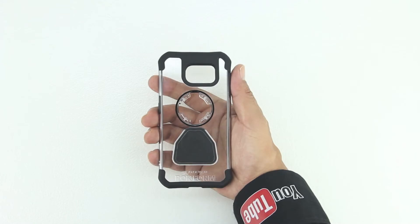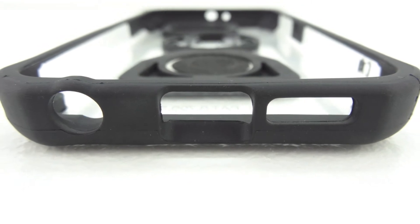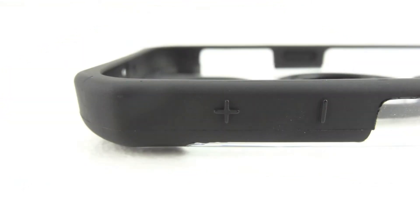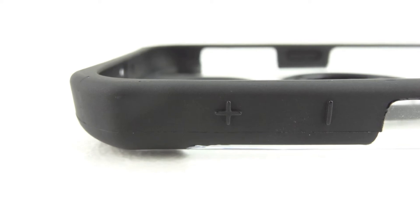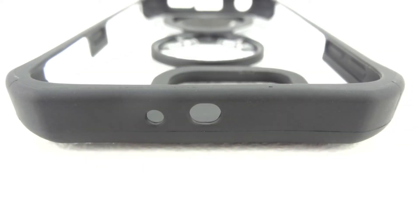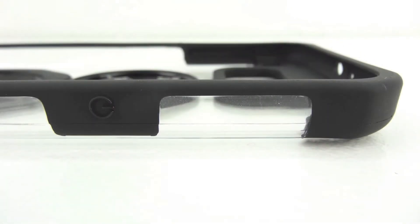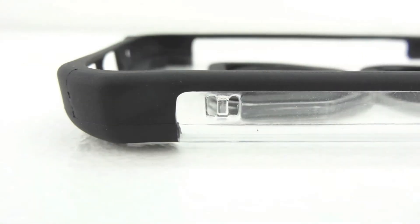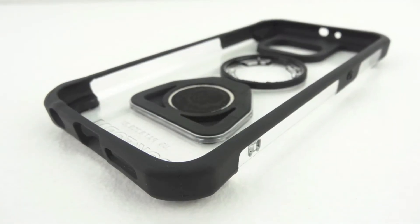The case has some nice weight to it and feels excellent in the hand. Taking a closer look at the bottom of the case you can see we have a cutout for our 3.5mm headphone jack, our micro USB charging port, as well as our microphone and speaker. On the left side of the case our volume up and down buttons are covered. On the top of the case we have a cutout for our microphone as well as our IR blaster. On the right side of the case our power sleep wake button is covered. We also have a spot for our included lanyard. This is an extremely well built case and comes highly recommended.